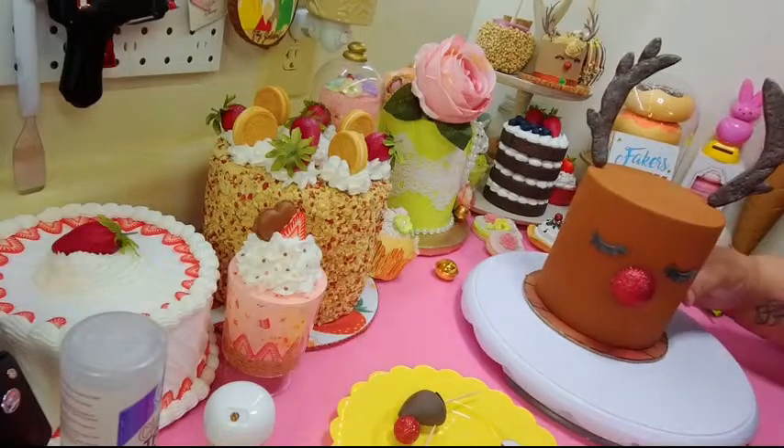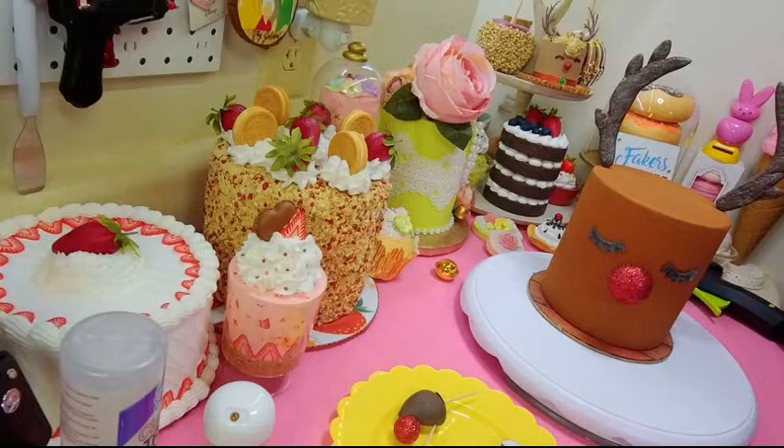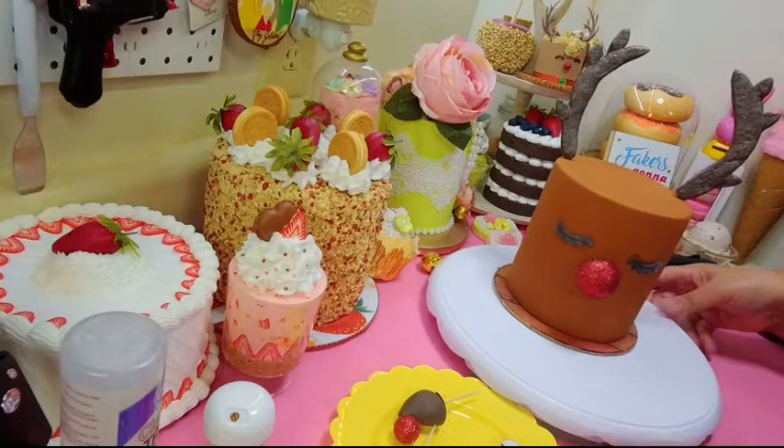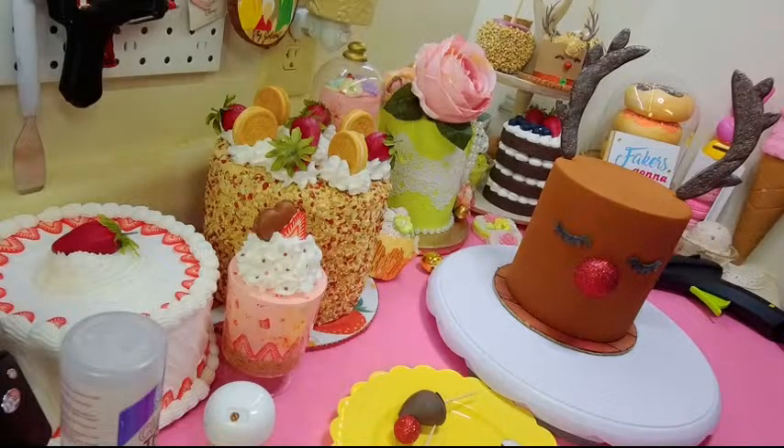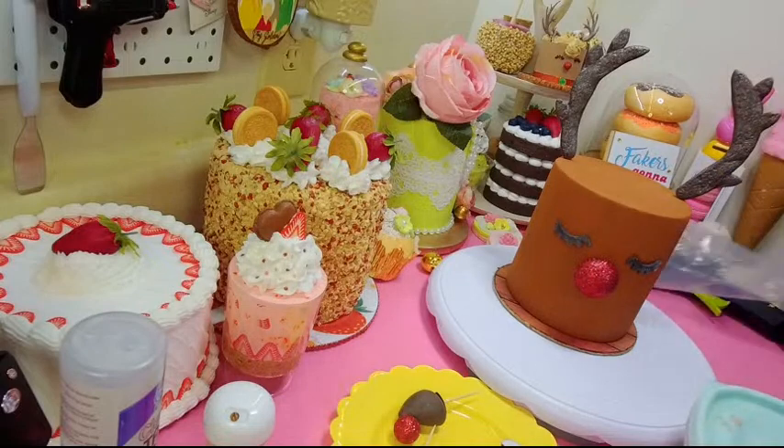Boom — there goes her face! Now I'm going to put the spackle on, then some sprinkles and all that good stuff, then we'll make some cookies and a little dessert. You gotta do the whole display — let's get the whole thing popping!